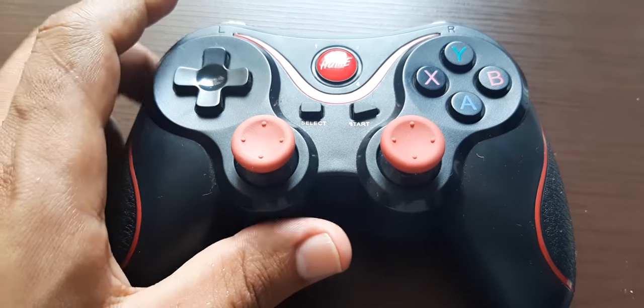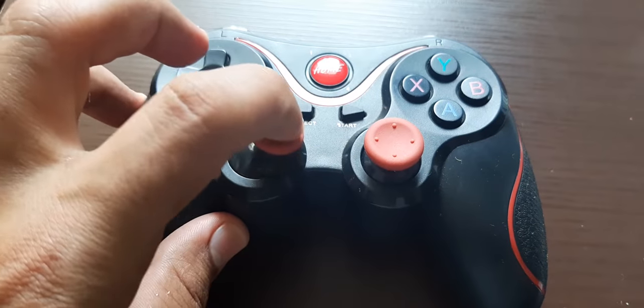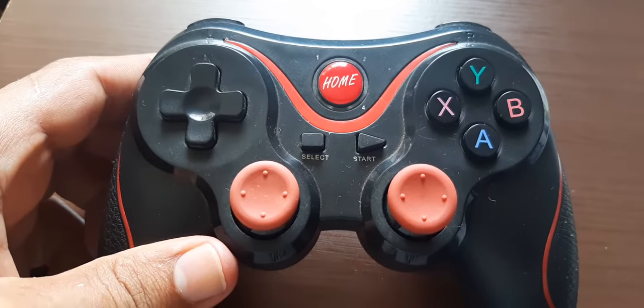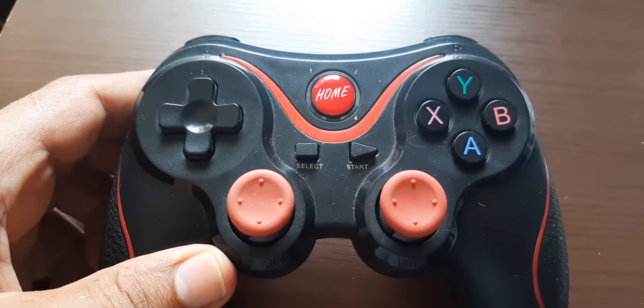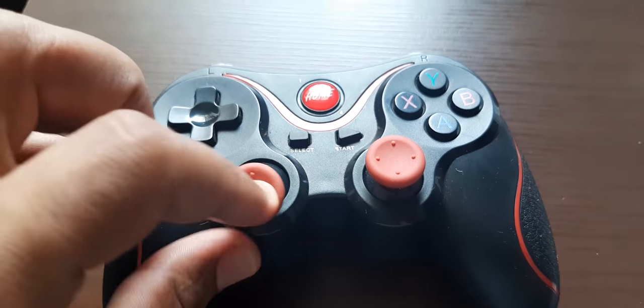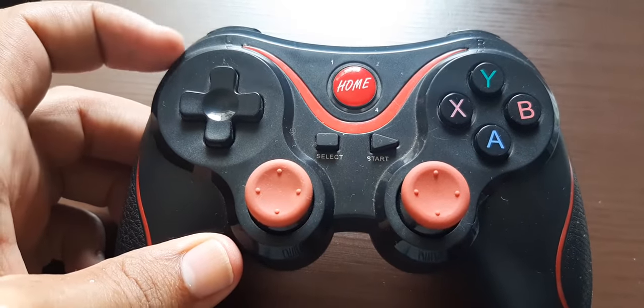Hi buddies, welcome to one more video here on the channel 'Just I Learned English.' In this video I'm going to show you how to play with this controller on Windows PC with the Steam store. This is a Bluetooth controller I bought in a Chinese store — the link will be in the video description. Search for the F300 controller and you will find this controller.